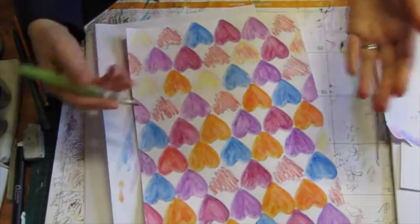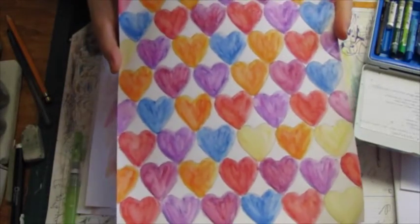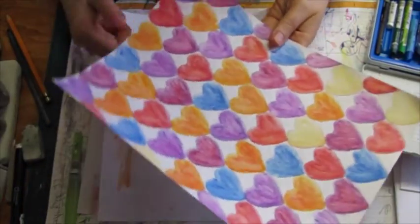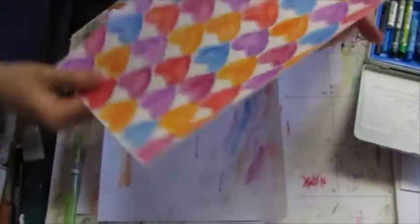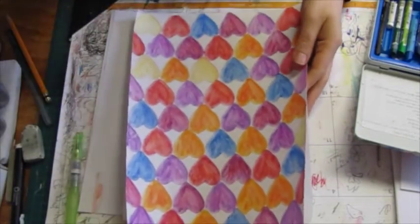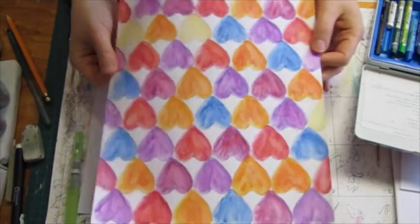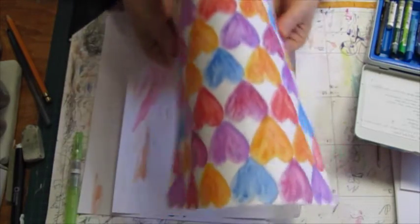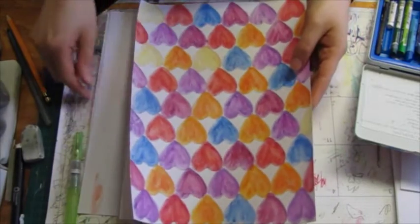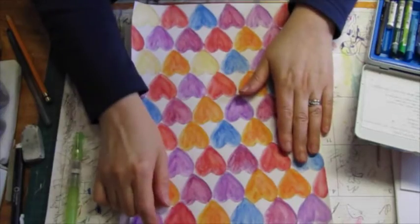I'm almost done but I'm going to finish this up and be back. As you can see I've got them all activated and blended. By the way, the curling that happens is normal — the page in my journal has been flattened because it's one of the last pages and when I close it, the weight of the rest of it flattens it.